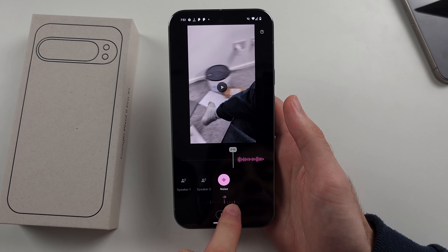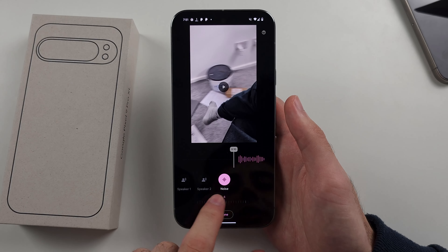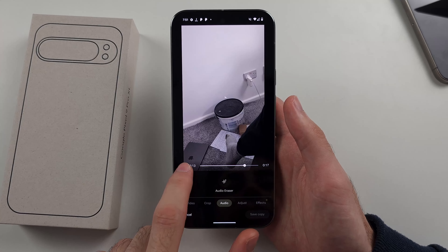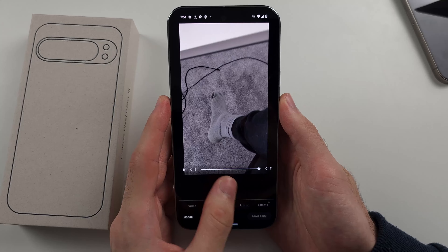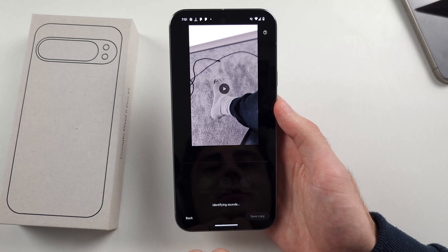We can increase or decrease the noise level. I'll decrease it to minus 100. Let's quickly play the audio — you can hear the big slamming. Then we go to Audio Eraser and now I'm going to get rid of that slamming.